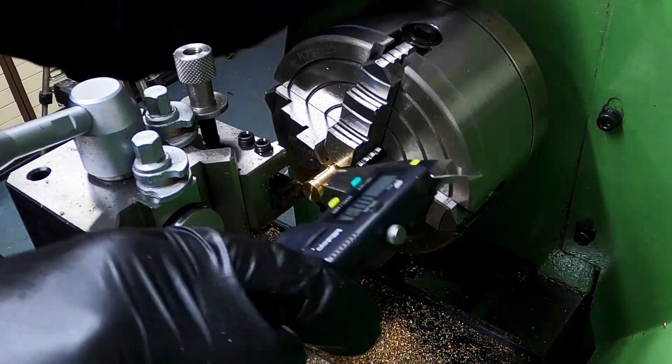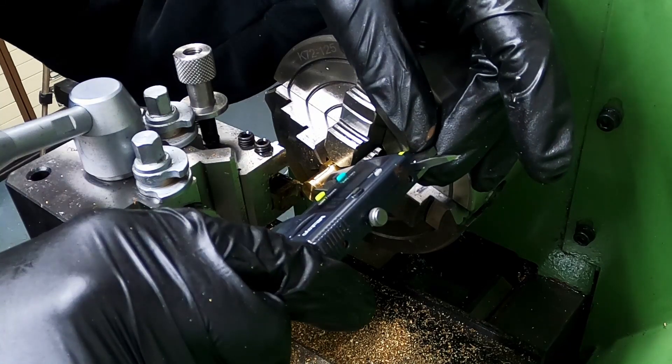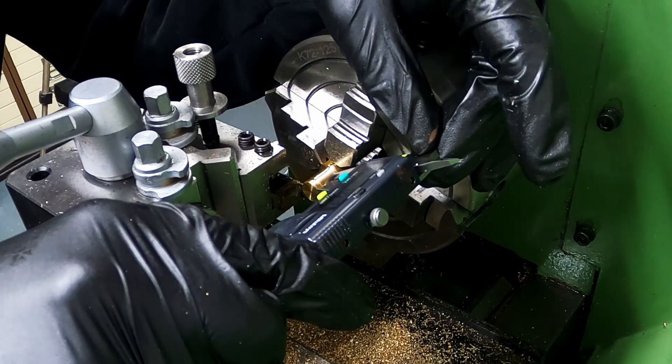I could only measure the width with a set of calipers. Ideally this should be measured using slip gauges.